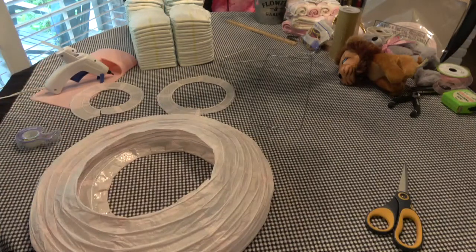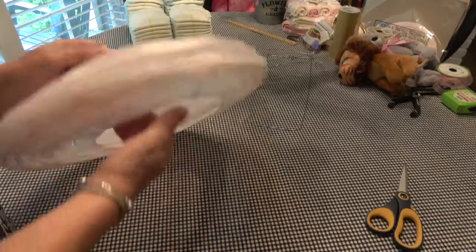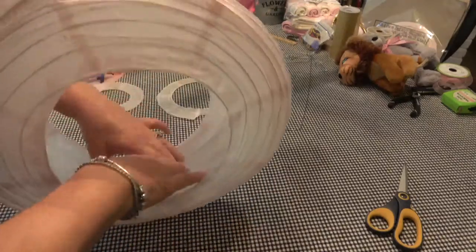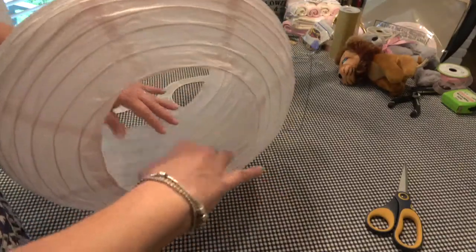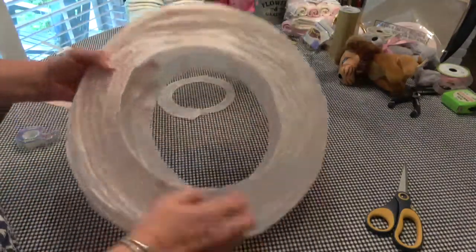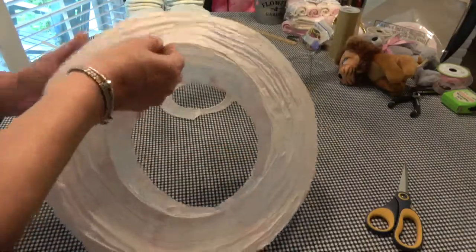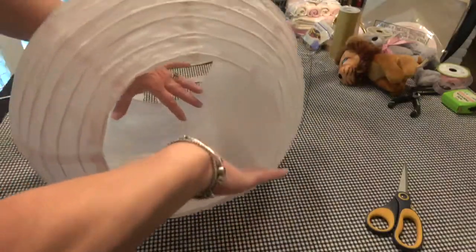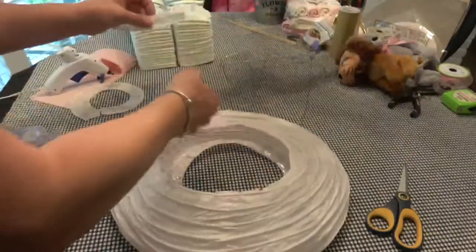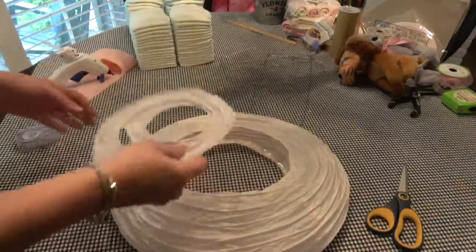Hi everyone, welcome back to The Nest. This is part two of our Cinderella Baby Diaper cake carriage. I just finished going ahead and taping around the inside of our carriage. This is what I have left, so we won't use those again.